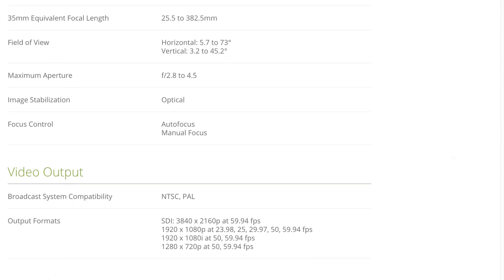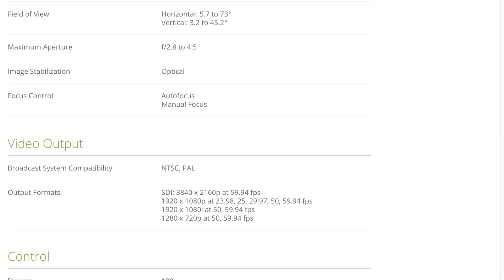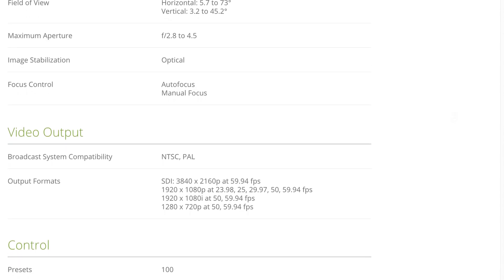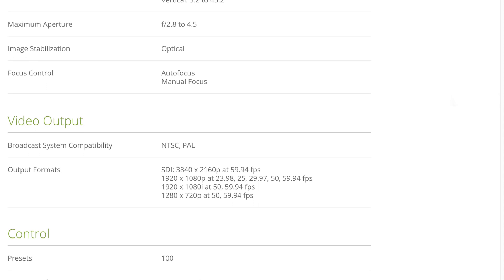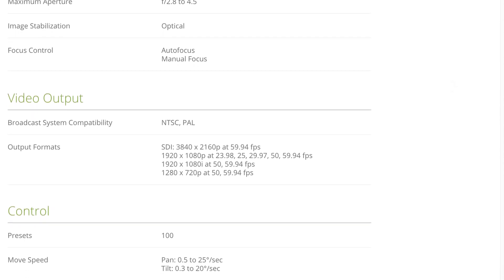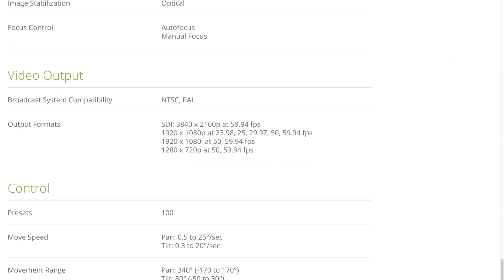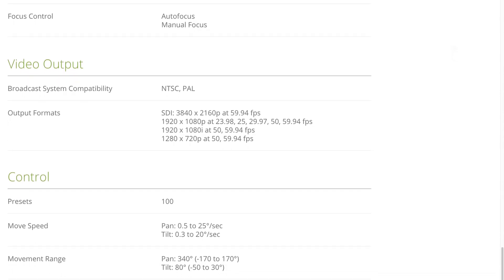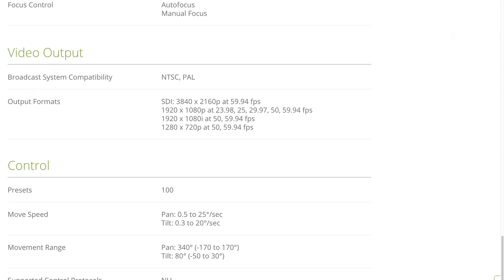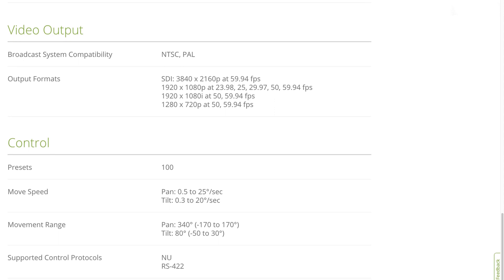It does have optical stabilization, autofocus, and manual focus. The video output is either NTSC or PAL, and it does do SDI up to 4K at 59.94. It can also do 1080p at 23.98, 25, 29.97, 50, and 59.94 frames per second. It has 1080p interlaced at 50 and 59.94 frames, and it can also do 720p at 50 and 59.94 frames per second.